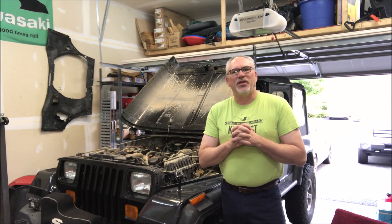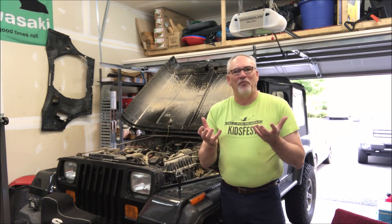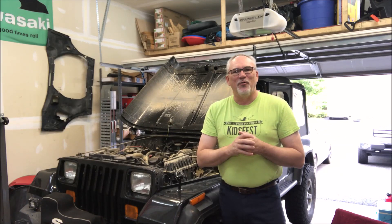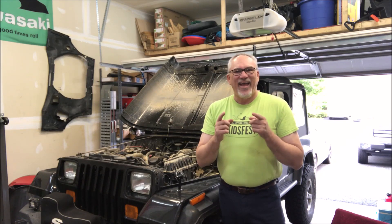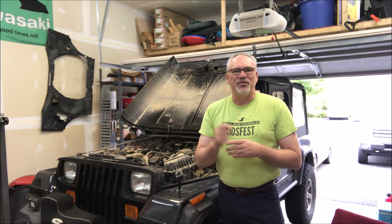Hey, welcome back to Stark Reality Garage. After a couple weekends of pretty heavy-duty off-roading for this Jeep, I've got some repairs and upgrades to do. My driveshaft did not fare well, and there's a reason for that. I'll show you what the problem is, and I'll get this driveshaft rebuilt and back in the Jeep.